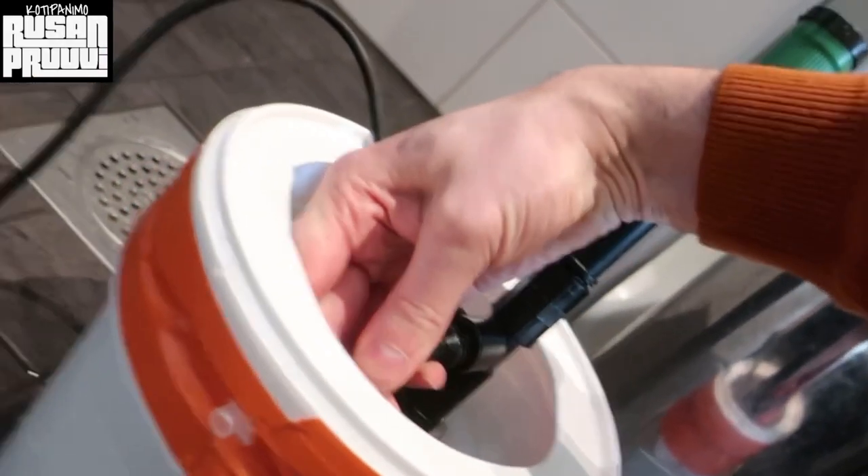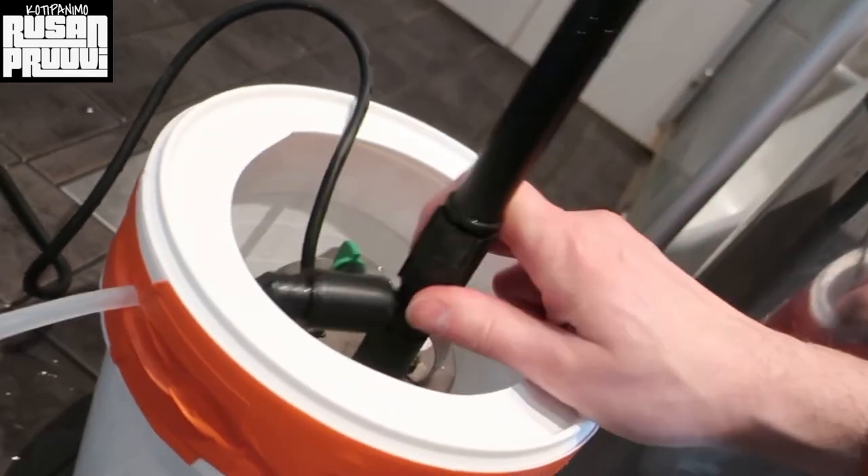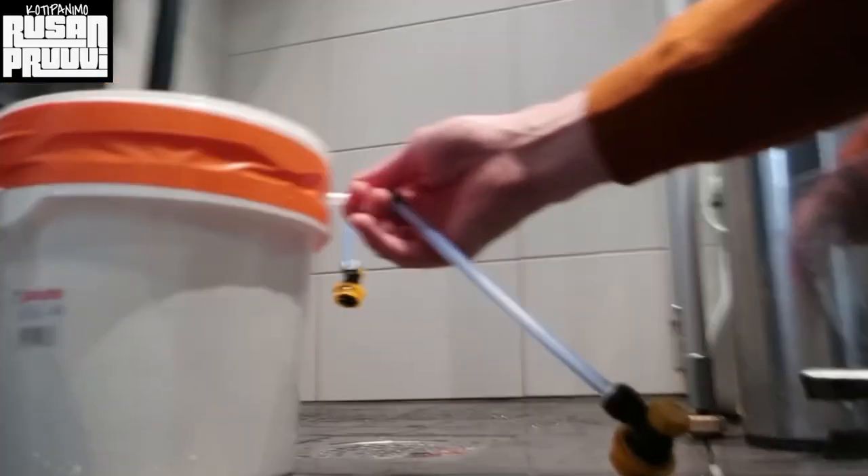We make one more hole in here to attach the ball locks. The tube goes in there nicely, like this, and then the ball locks.